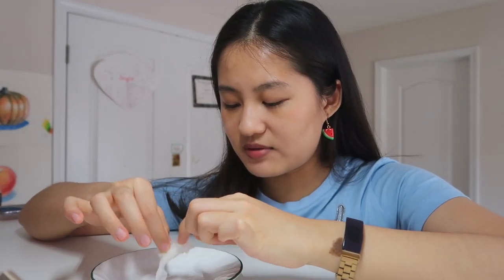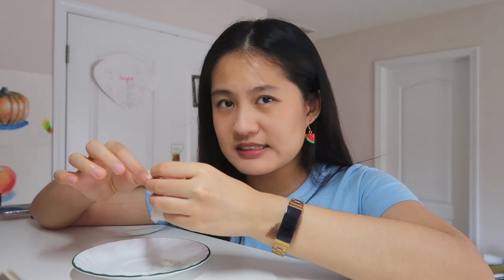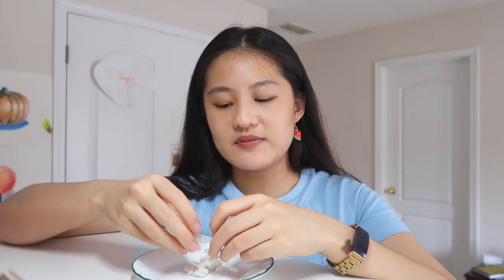She uses toilet paper, so I'm going to go ahead and get a bowl of water and just smush some toilet paper in there. I have a plate of water and some toilet paper — about four squares. I don't expect to need that much. Let's get started wetting it.